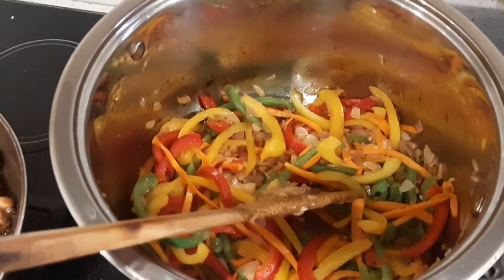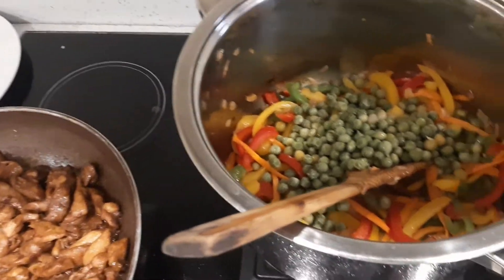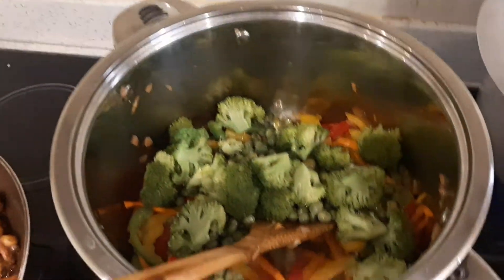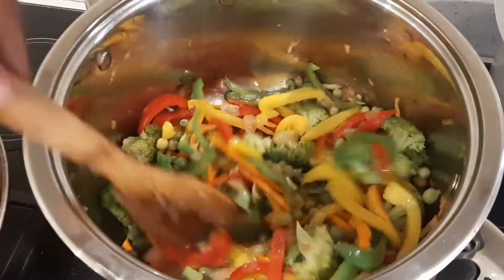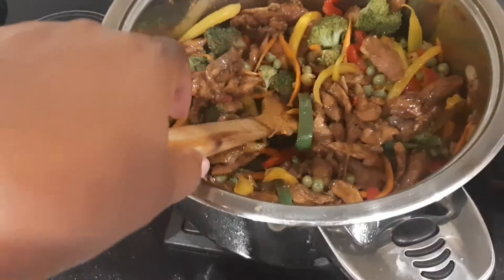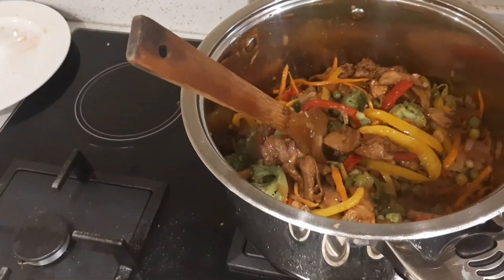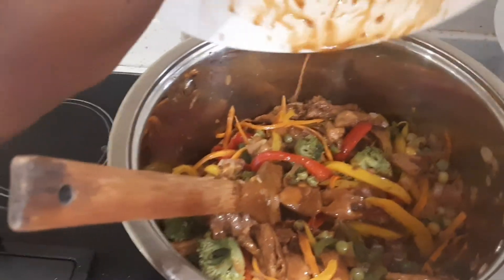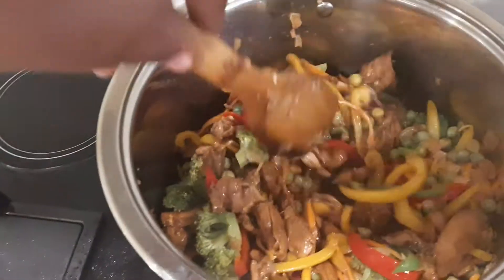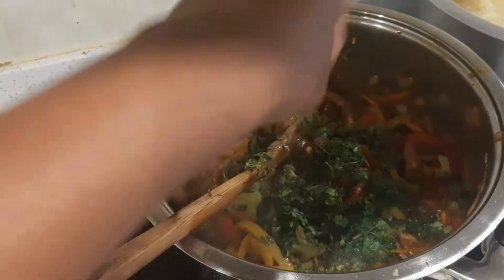Stir fry them for three to five minutes. After adding our red, green and yellow capsicum, I'm going to add our peas (minji) and broccoli. Then I'm going to add the chicken inside here. So I'm going to add the sauce that we made. Give it a good stir and let it cook for about five minutes. This is ready — I'm now going to add the ndania (coriander) and switch off.